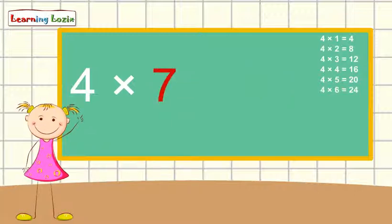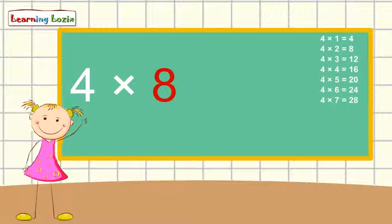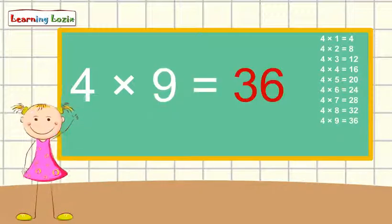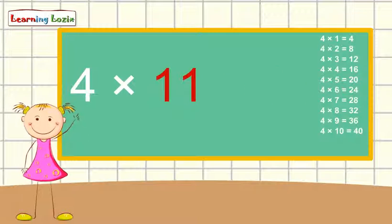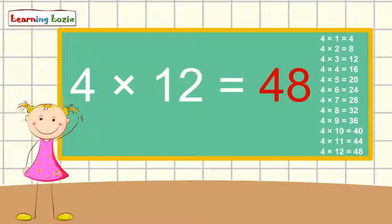4 x 7 is 28, 4 x 8 is 32, 4 x 9 is 36, 4 x 10 is 40, 4 x 11 is 44, 4 x 12 is 48.